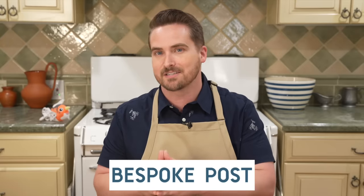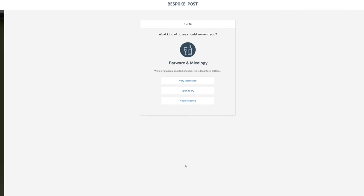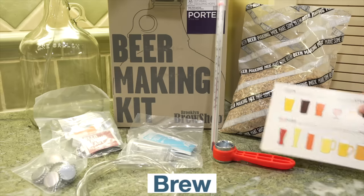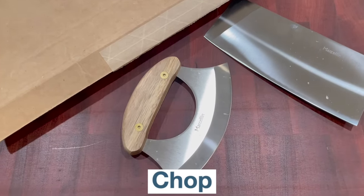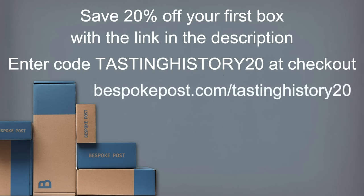Bespoke Post sends you monthly themed boxes with really cool stuff from under-the-radar companies, most of them made in the US. Take a quiz to let them know what you're into — clothes, outdoor gear, bar wear — and they send you a box like Brew, a complete beer-making kit, or Chop, featuring two blades from Marceline Kitchen Alchemy including an Alaskan Oulu knife. Every month you can review your assigned box before it ships, then keep it, swap it, or skip that month at no extra charge. You only pay for what you get and can cancel anytime. Get 20% off by clicking the link in the description and entering Tasting History 20 at checkout, or go to BespokePost.com/TastingHistory20.